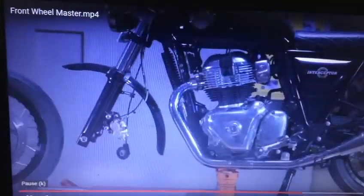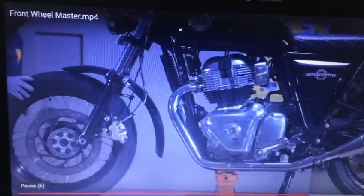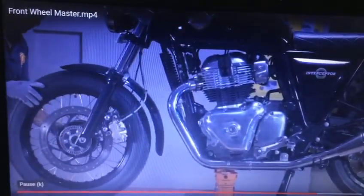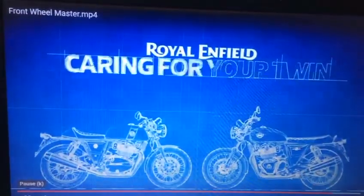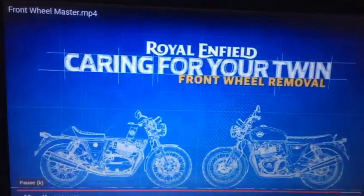To reassemble the wheel, follow the reverse procedure. And that's it — you have just taken a step towards keeping your Royal Enfield Twin in place.